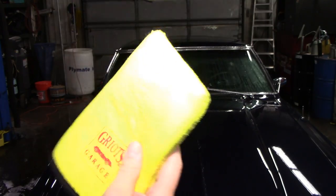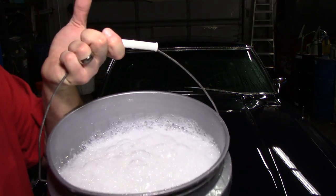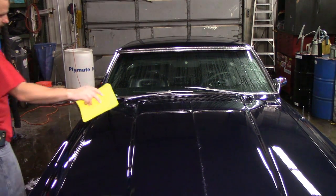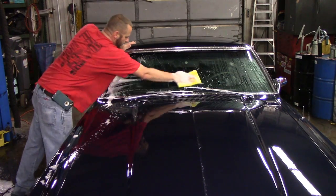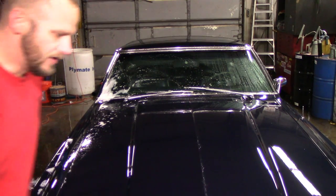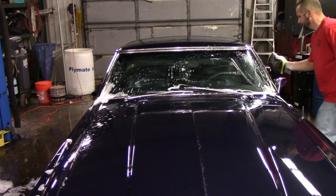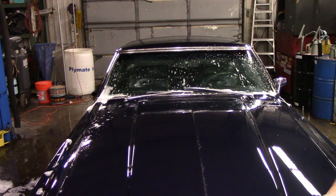We're going to move on to my synthetic clay mitt by Griot's Garage. I did put a little bit more soap in my bucket. Normally I dump it out and do a new bucket, but I didn't bring enough soap. So you guys have never seen me do it like this — it's really easy. It's actually faster than using speed shine and going around the whole vehicle. But before you do anything on the paint, you want to break it in on the glass. Do not come to a stop, because if you come to a stop it will leave little diamond marks on the paint.